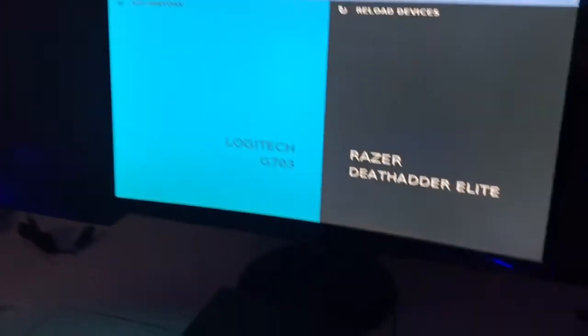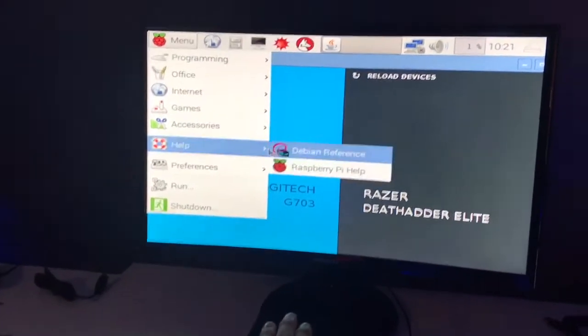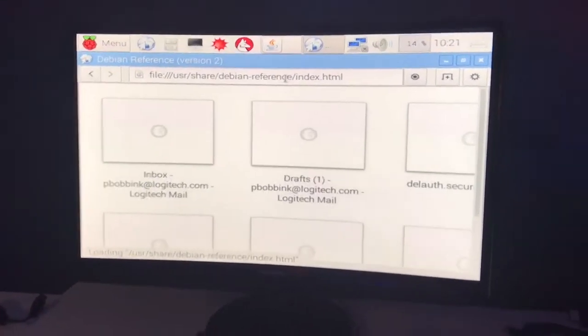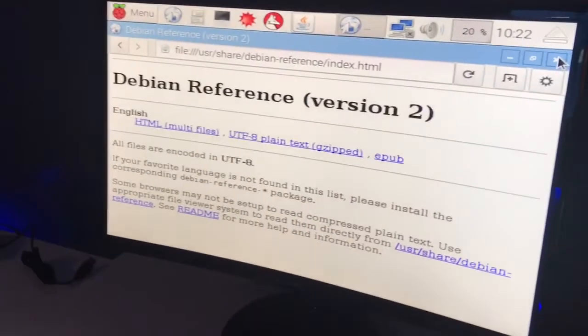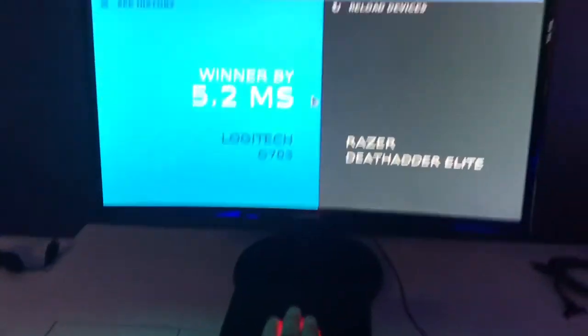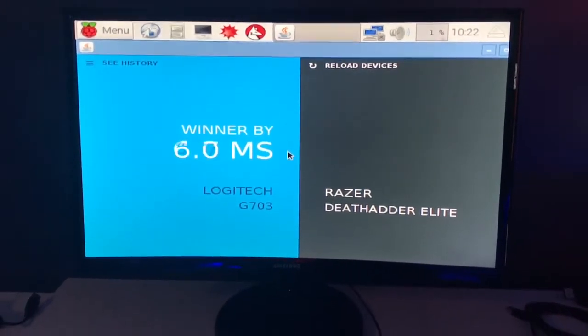So let's hit the big red button. Go for it! Oh, okay — there it is. We already won. Continually winning.